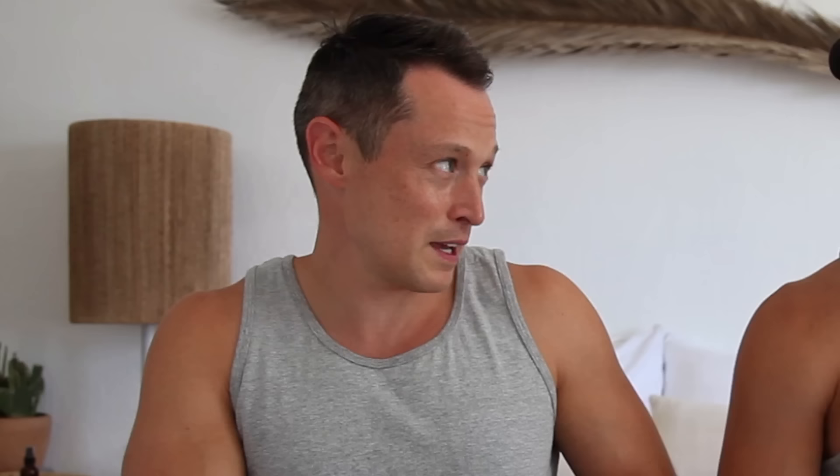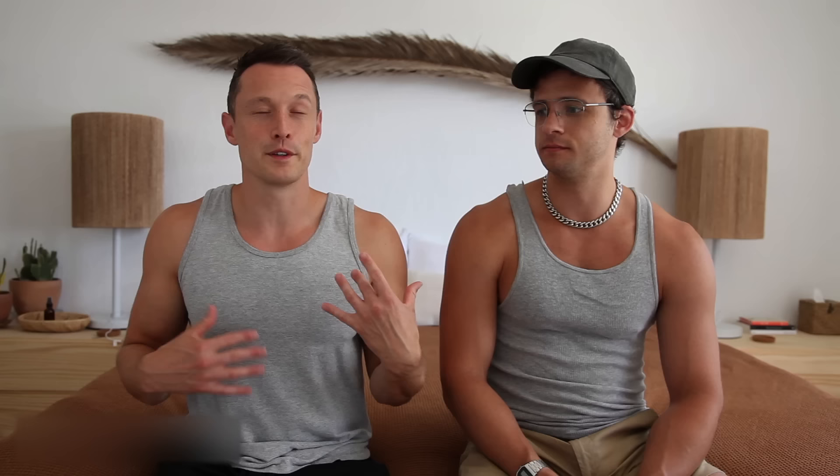If this is your first time as a bottom, it may make sense to find a top who is more experienced, so they're helping you safely navigate this in a way that's still fun and exciting. If it's your first time, you don't need to go all the way your first time. The guy who trained me — we would work on each other's holes and I kind of learned both roles at the same time.